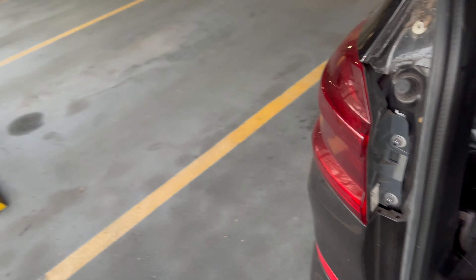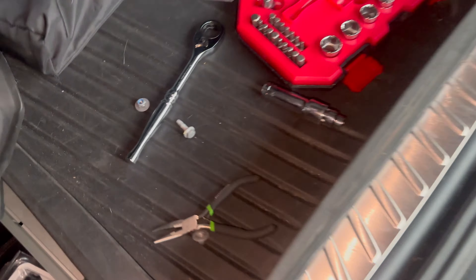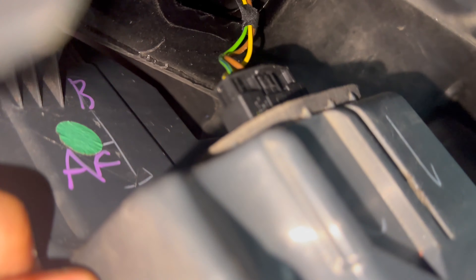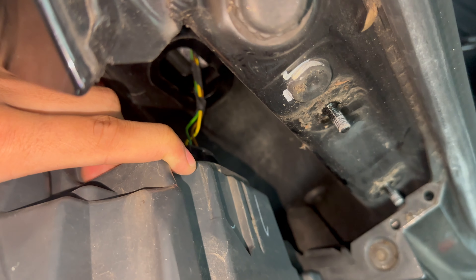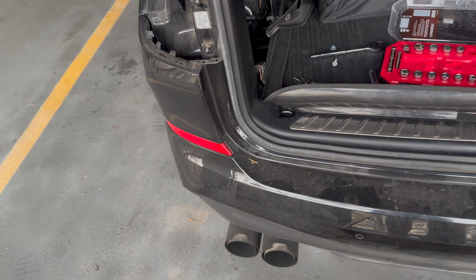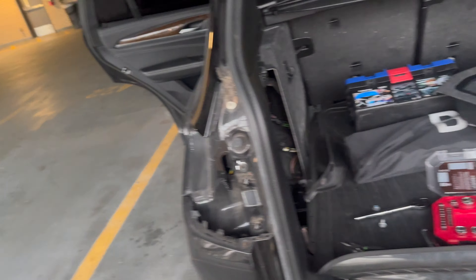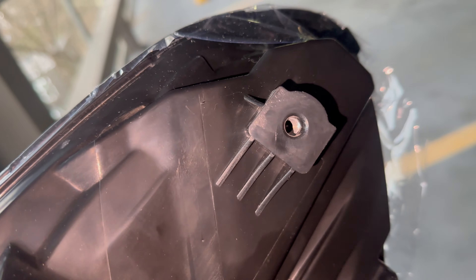Now that we removed those three screws, there's a little harness right here in the middle. Push that in and clip out the harness, then you should be able to remove the tail light with ease. We're going to put the new one in — plug in the harness first, then do the same three screws — one, two, and three — from the inside of the trunk, and then we'll be able to move on to the inner.